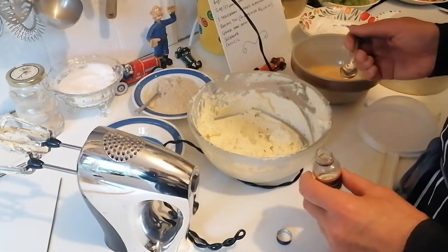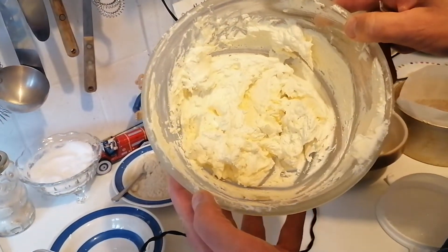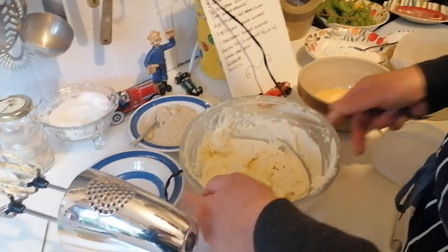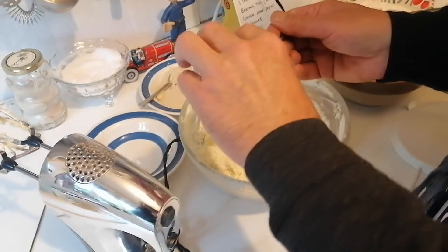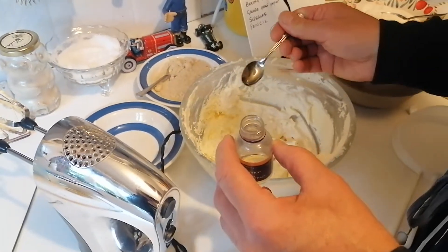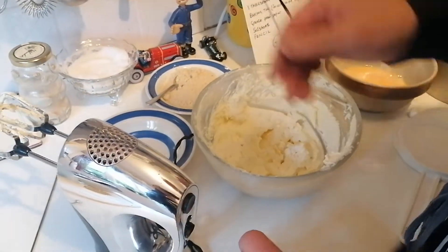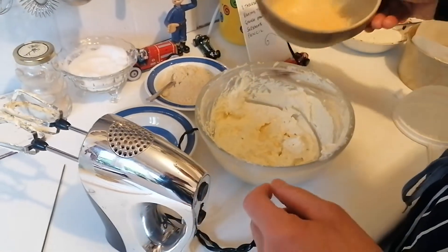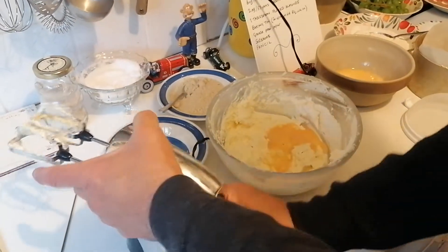Hello again! So this is what I've whisked up — the sugar and the fat, the margarine. Now what I'm going to do is add the almond extract — yum yum yum — like that. And then I'm going to put a little bit of egg in and start to whisk again.